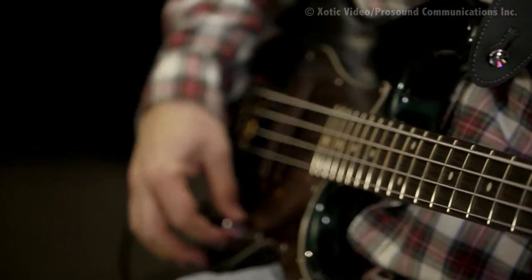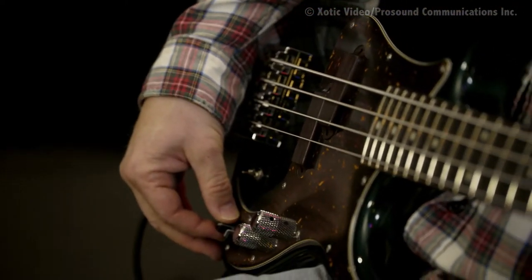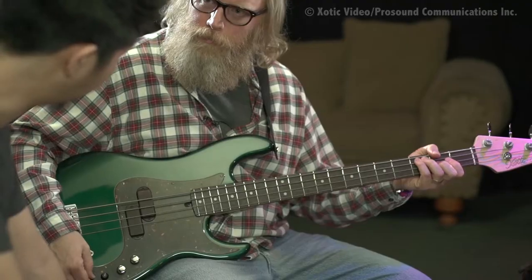The preamp — yeah, I had the mids bumped a little bit. This is flat, but I kind of like just giving it a little bit with the 400 hertz.